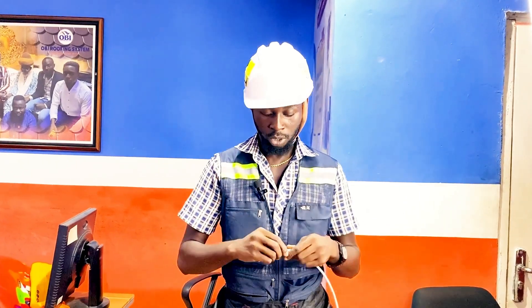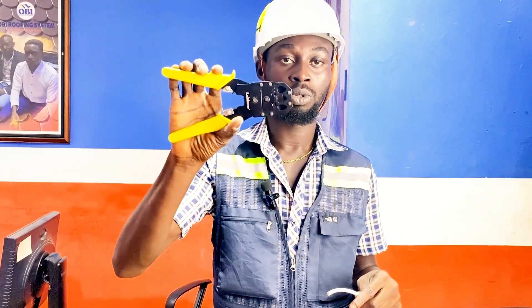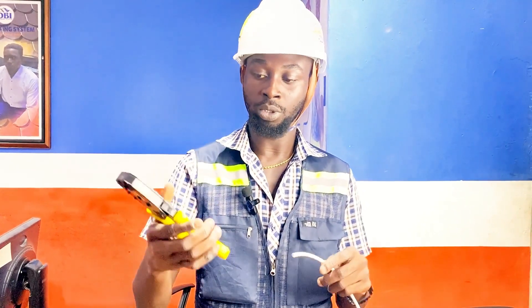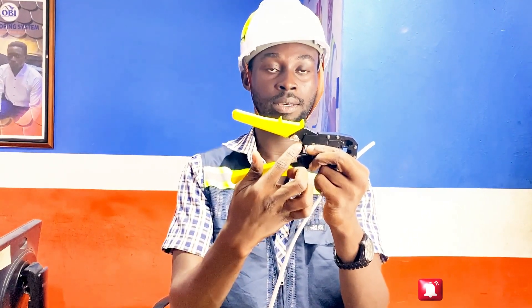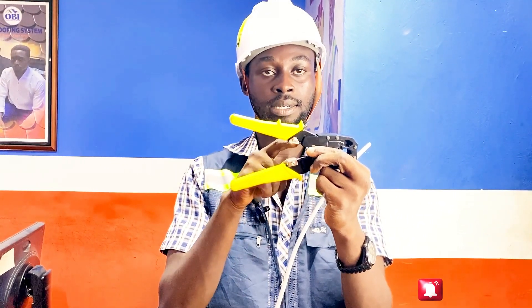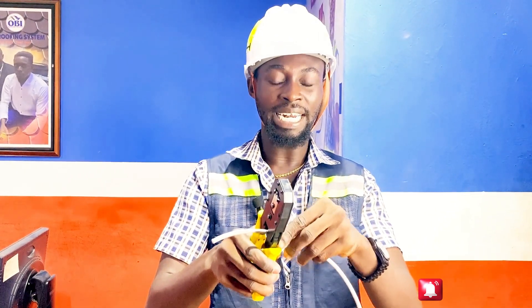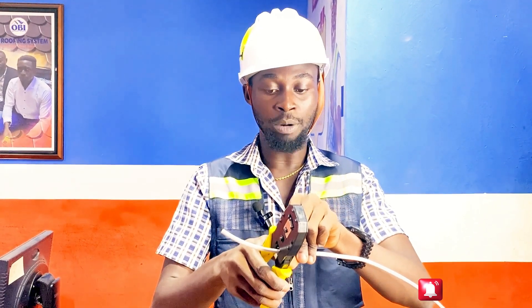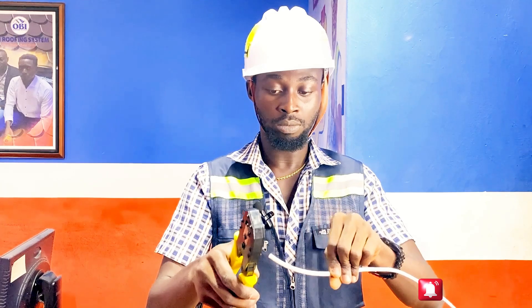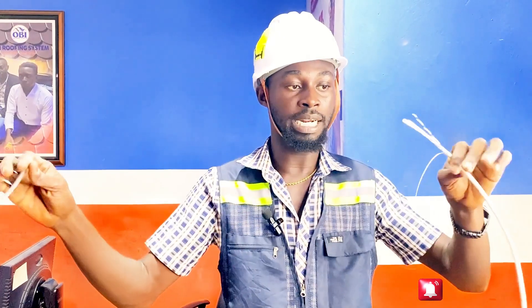We will mostly be using our crimping tool. This is what we call the crimping tool. When you check the crimping tool you see an arc over here. We'll put the cable in the arc, press it gently, and then turn the cable. Then we remove it — you can open it like this, pull, and it comes out.